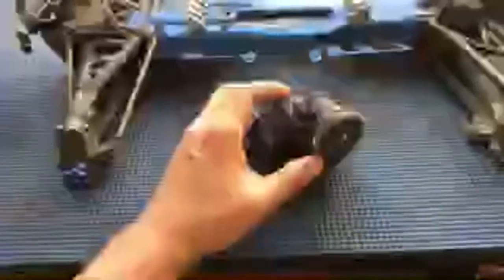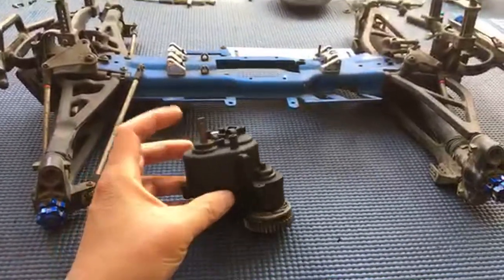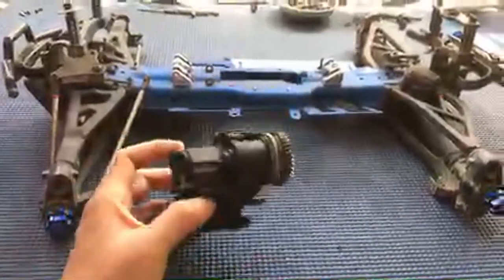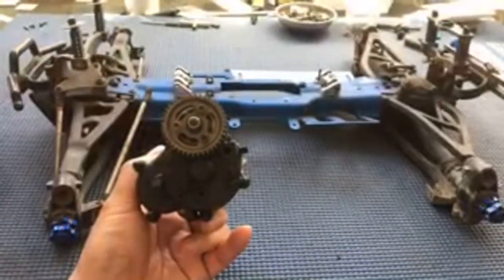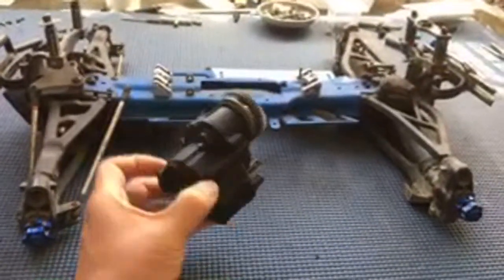We locked up the transmission. When it was running on nitro, you need that because a combustion engine can only run one way - you definitely don't want it going the other way or you'll blow up the piston or a seal. With a brushless motor it's different. We actually want to take out the brushless reverse mode to simplify things and have one less possible point of breakage.